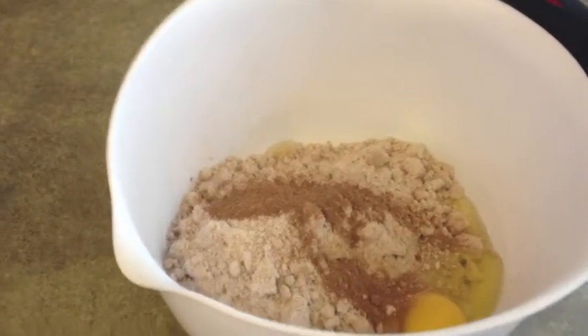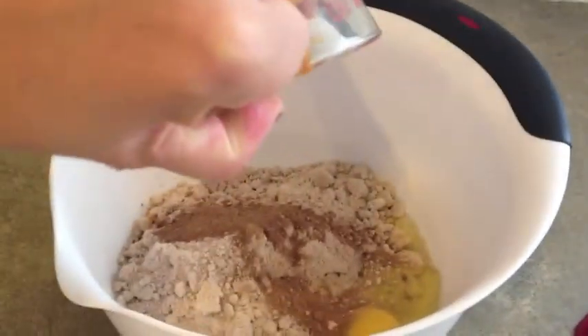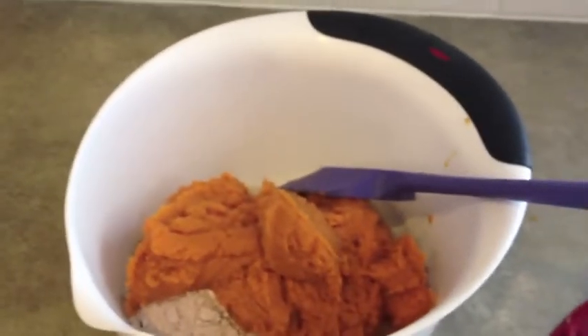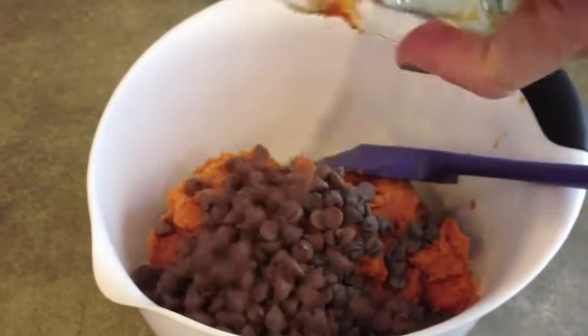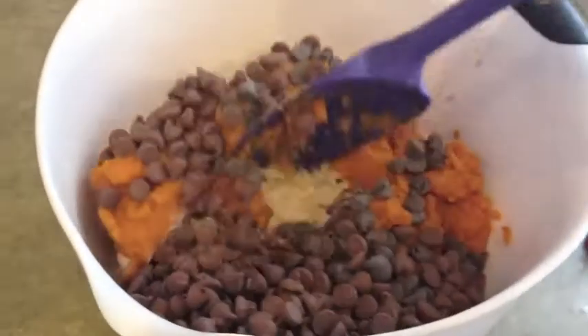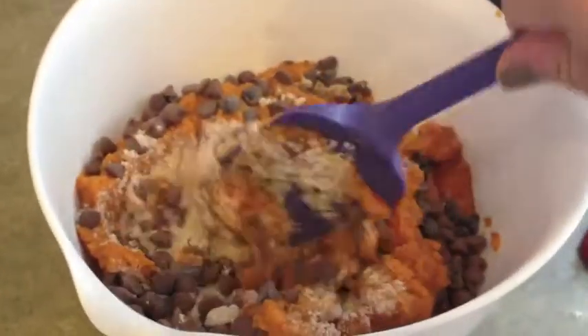You need to add pumpkin pie spice — just one teaspoon is all that you need. And then you need to add the pumpkin puree, 15 ounces. Then you need to add one bag of chocolate chips. I actually had milk chocolate chips and semi chocolate chips, that's all I had left over, but all you need to do is mix that all together.